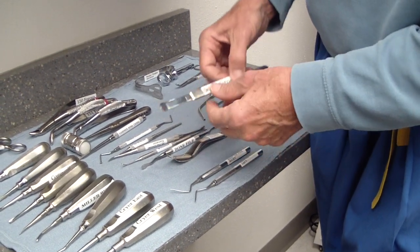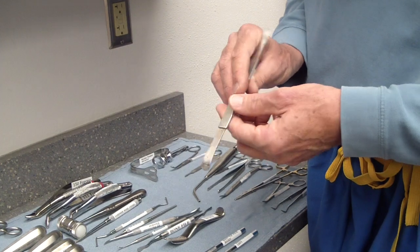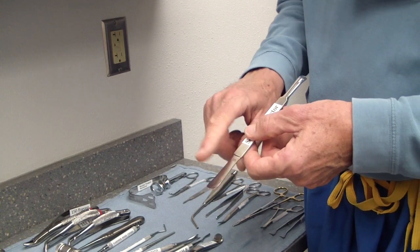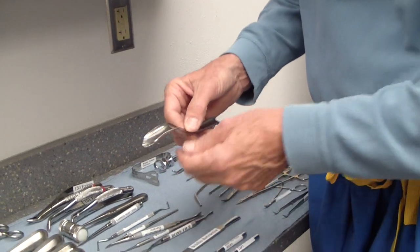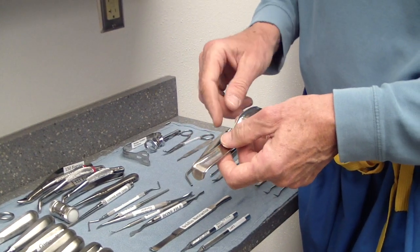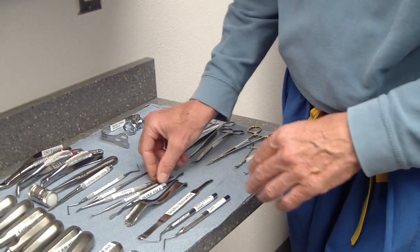The Seldin retractor is one I use quite a bit for retracting gingival tissue out of the way. It doesn't stretch the patient's mouth out as much and you can get back in there — but watch carefully when using your bur because it can rub against it. For that reason many people use the Minnesota retractor, which is wider and retracts more tissue. It's a little safer with the bur, but it does stretch the mouth more and can be uncomfortable. Use whatever works best in your hands.